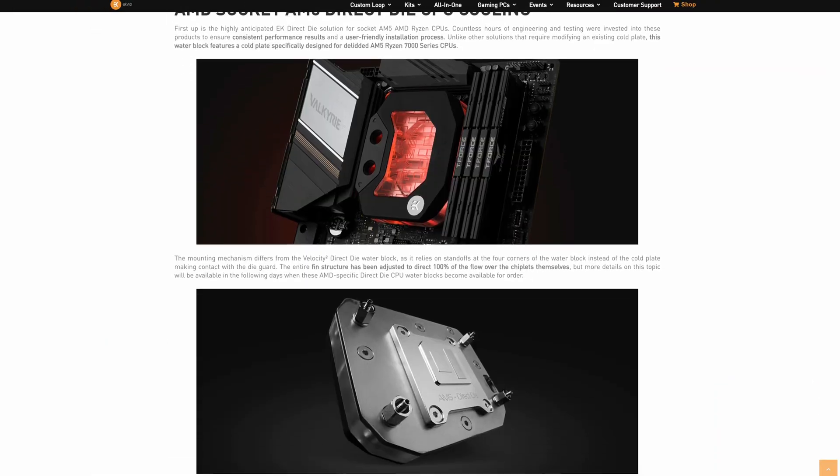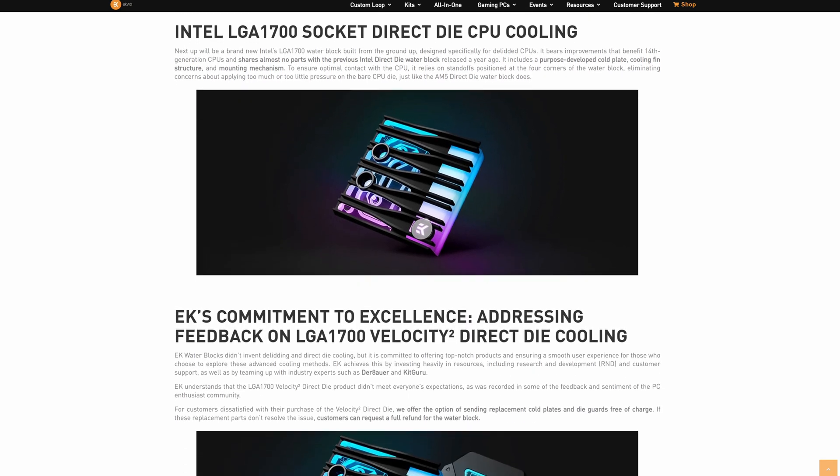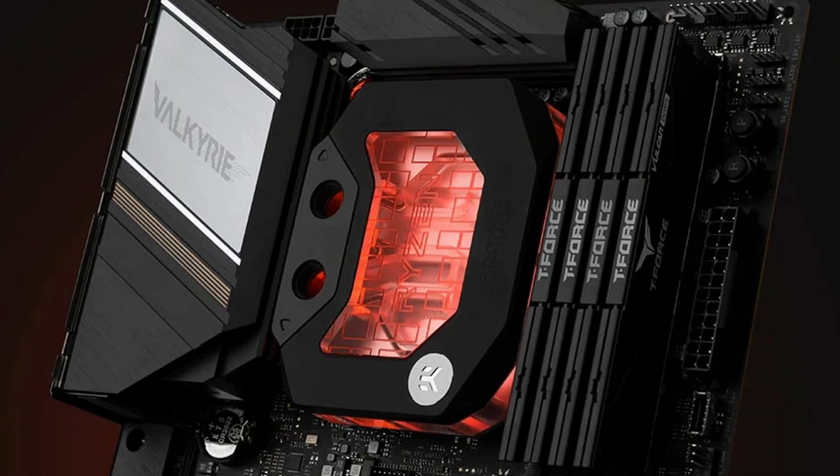You know what always amazes me? The lengths people will go to to knock a few degrees off their CPU. And if that's you, then you're in luck, because EK just released a brand new line of direct die CPU blocks, which apart from just looking spectacular — I mean, just look at these, they look so gorgeous — are very unique and far from your normal CPU block if you're into custom water cooling.